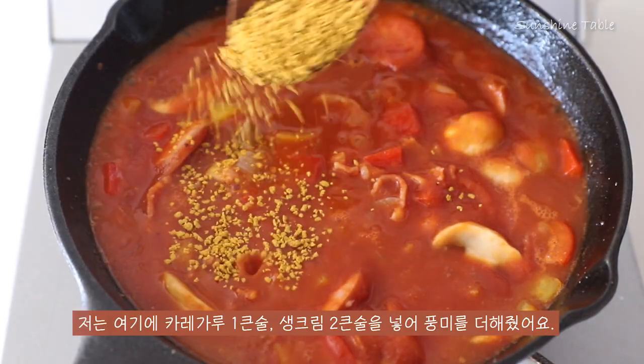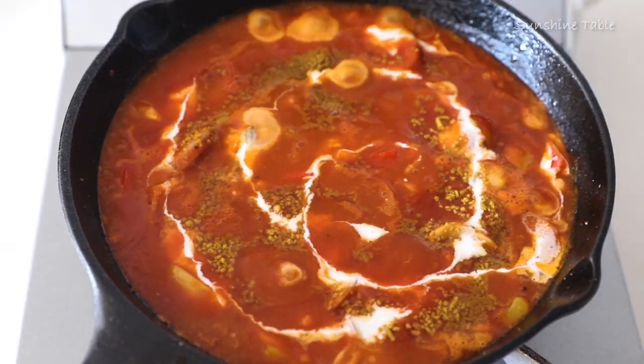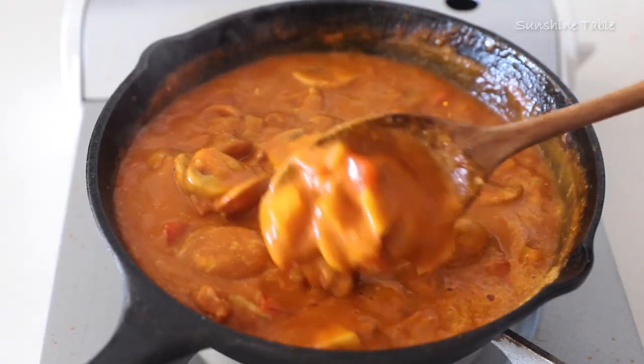Then add the tomatoes to the pan. The front of the batter is built in an hour. It is the first time to cook the dossier. Let's go.